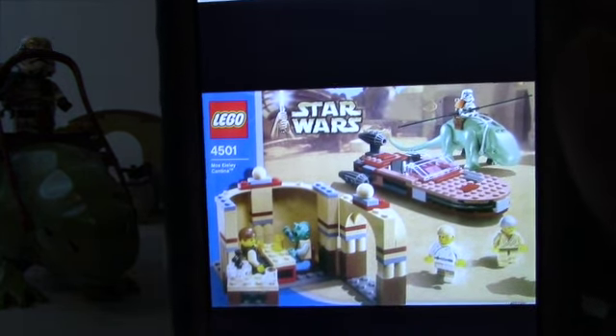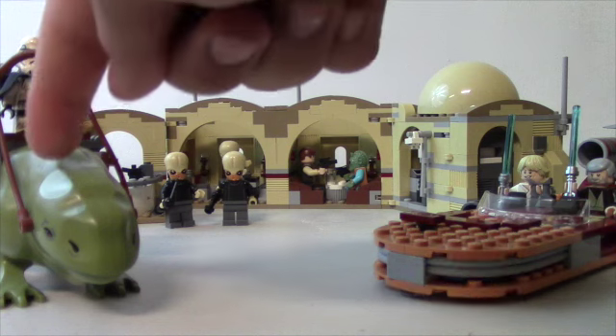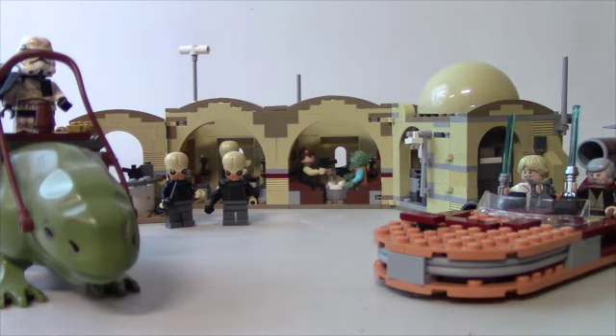I do have a picture here of the old one — you can see how much smaller the Cantina was and how it lacked detail compared to the new one. The old one had yellow minifigs and didn't include the musicians. It had Ben Kenobi, Luke Skywalker, a Landspeeder, Han Solo, and Greedo — but no musician area, no entrance, and no bar. They've added all of that now, so the new set is a thousand times better. Leave me a comment and let me know what you think — this has been Johnny Talks Toys, thanks for watching!